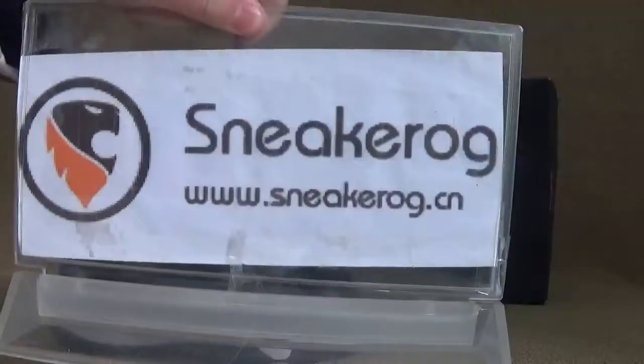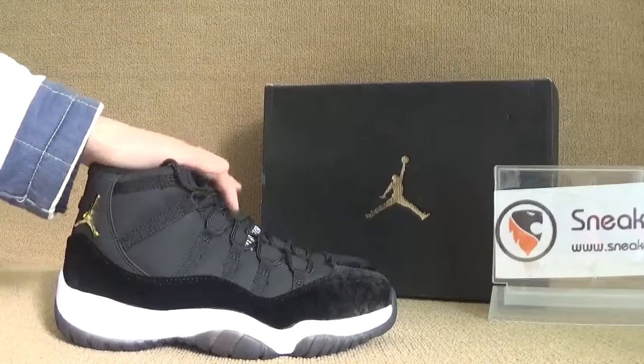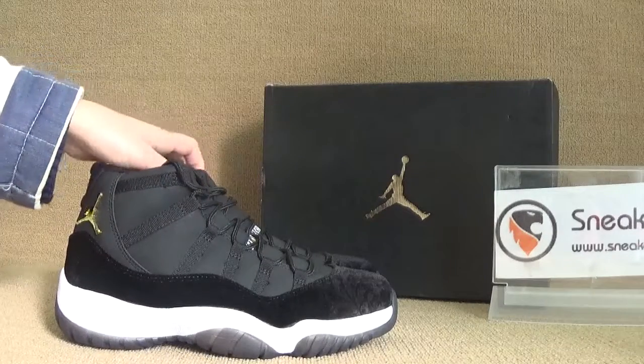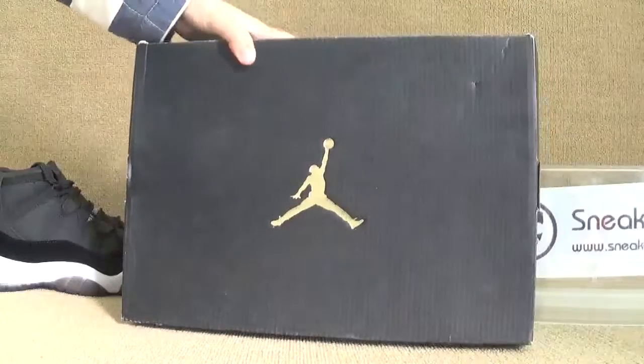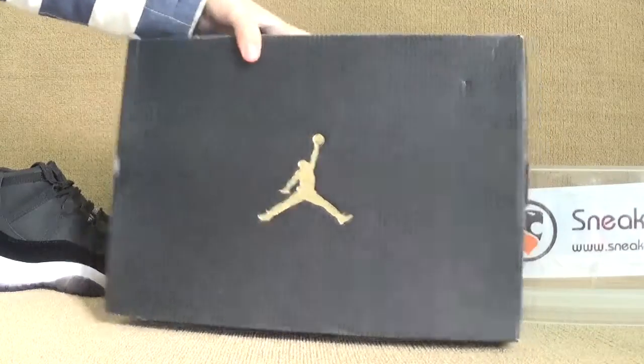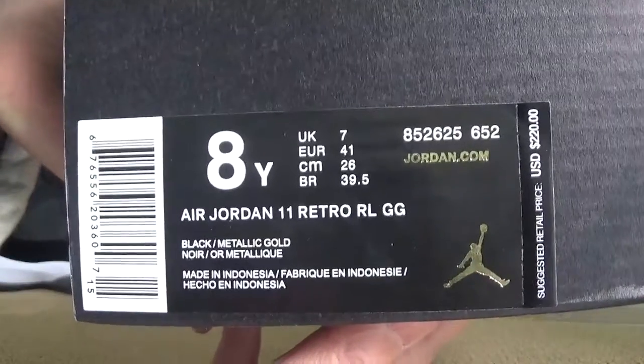Hello guys from sneakog.com, showing you guys the shoes here. We got the black velvet. Now let's turn to our shoebox and have a very quick look at the shoebox here. Let's turn to the side.